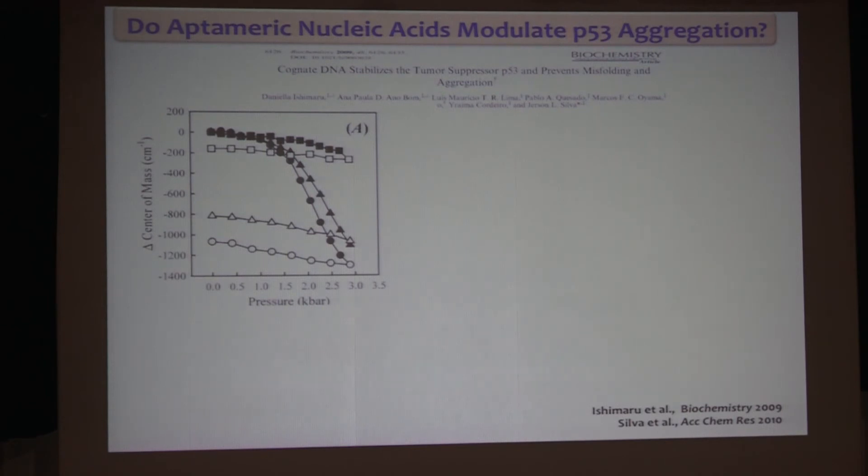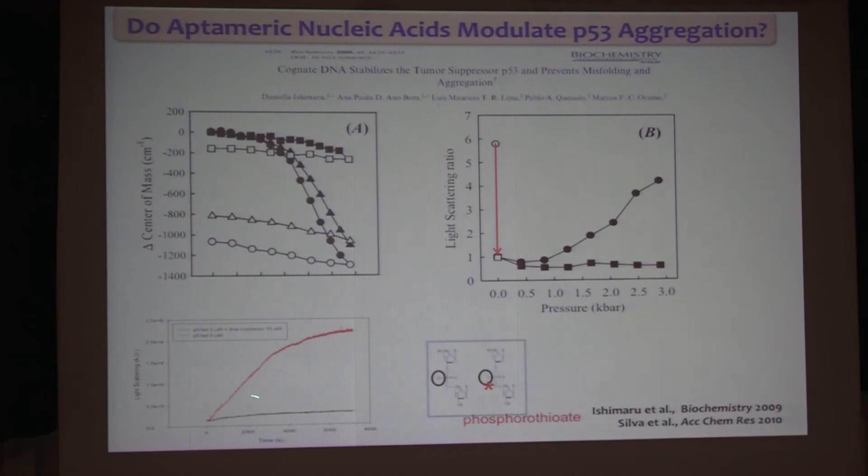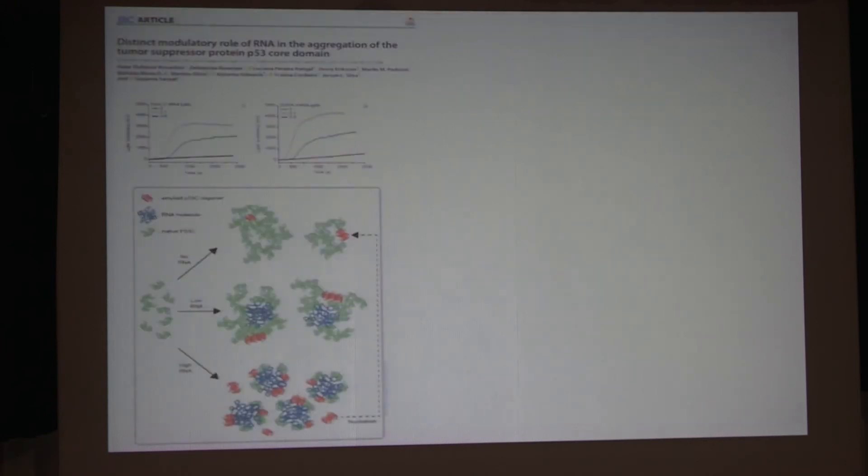Our first approach was to use nucleic acids. We used a cognate DNA sequence — one can see that when you use a cognate sequence, p53 becomes quite stable. Indeed, when we used this sequence with the aggregates, we could prevent aggregation and have a very stable protein. Of course, we're not going to treat people with nucleic acids. We tried modified nucleic acids — phosphorothioate-modified nucleic acids — they were very efficient at inhibiting aggregation, but unfortunately they are quite toxic, so we gave up on that approach.